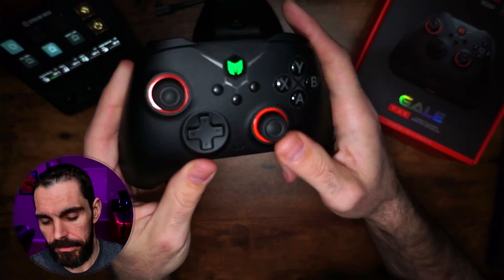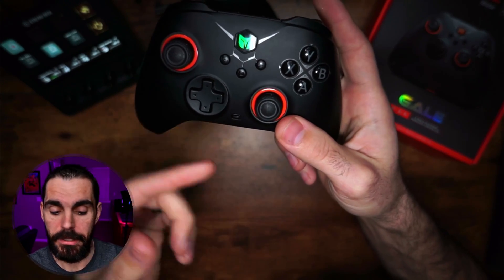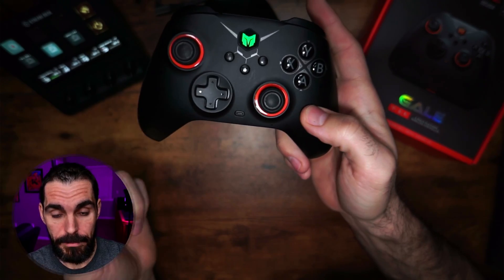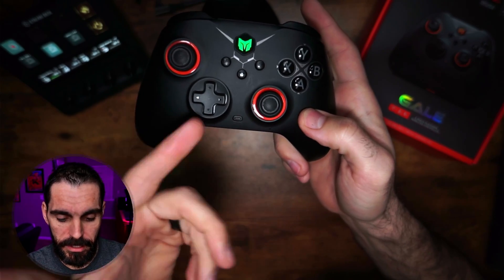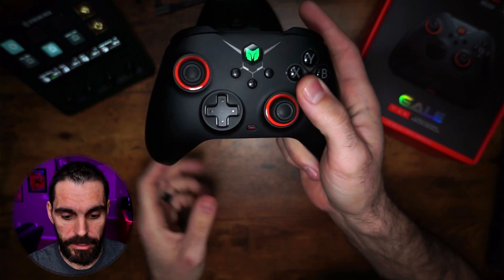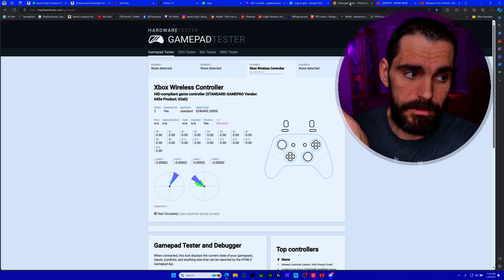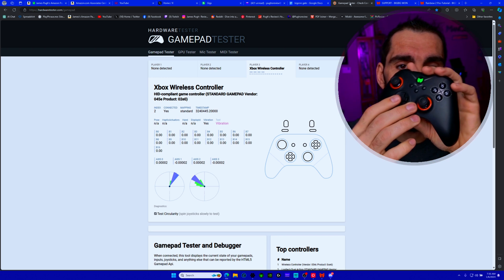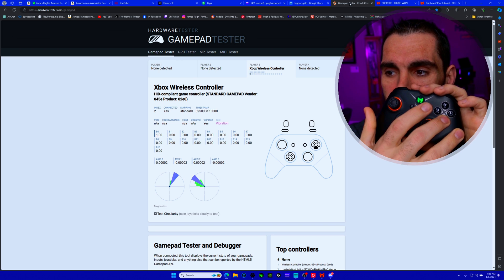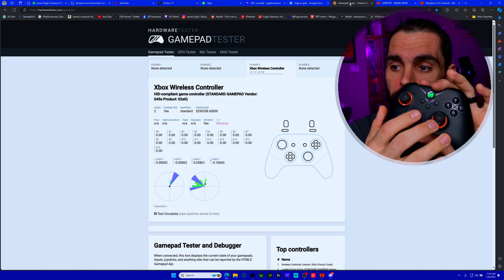For turbo mode on the controller itself, hold the function button and hit whatever button you want as a turbo button. You'll feel it vibrate and it turns orange. When you press the button you'll see it flashing, which means turbo is active. To cycle through turbo speeds, hold the function button and press left on the D-pad — each press goes up through the speed modes.